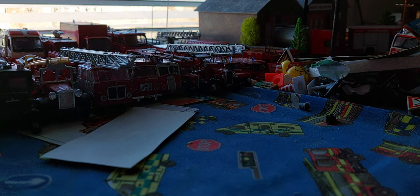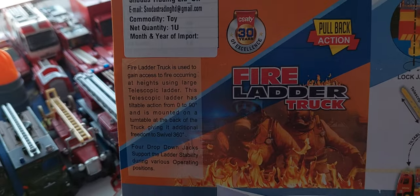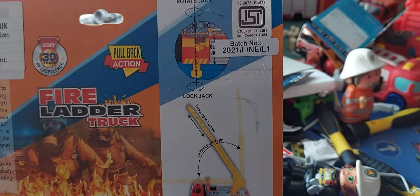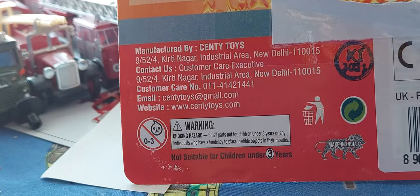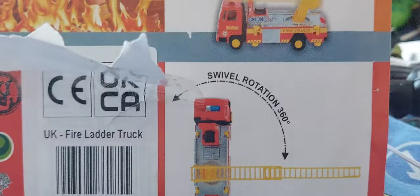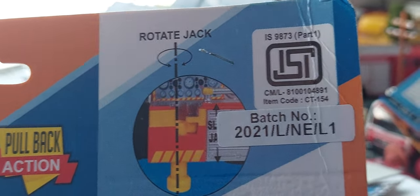At the back we have some information about Sentry Toys. It's got a telescopic ladder, down jacks, and fire ladders. It's made in India, which is more bizarre — Delhi. It has got the UK CA approval and stuff like that. Bits and bobs at side lock.